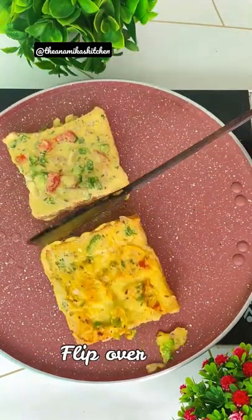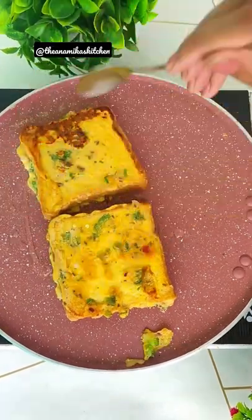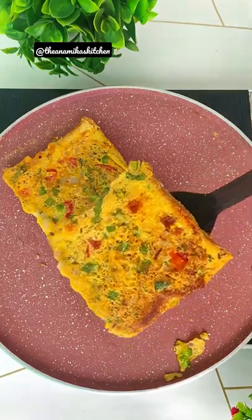After this, we have to take the bread and dip it in the batter on both sides. Don't soak it — just dip it on both sides. Then both sides will be crisp and you will be able to check it out.